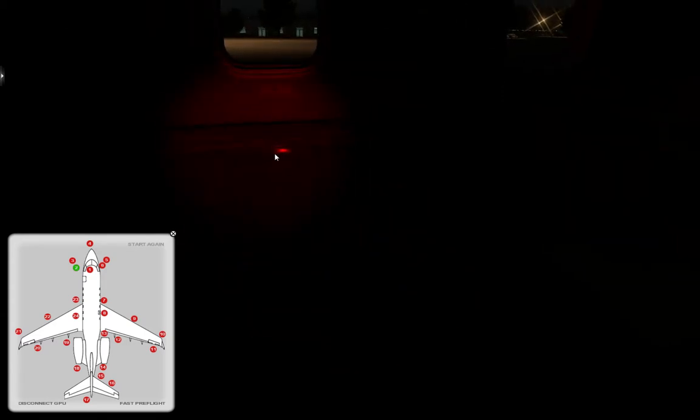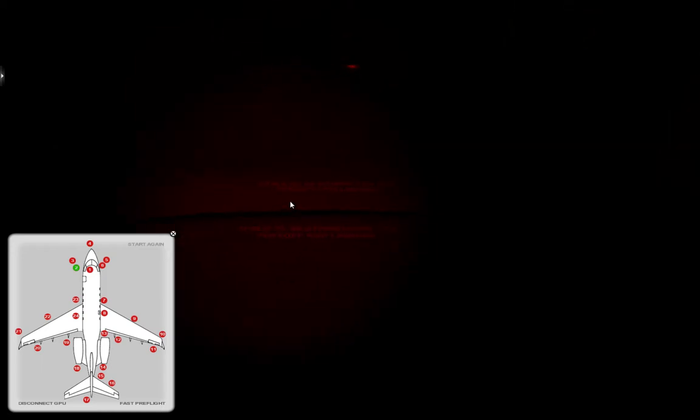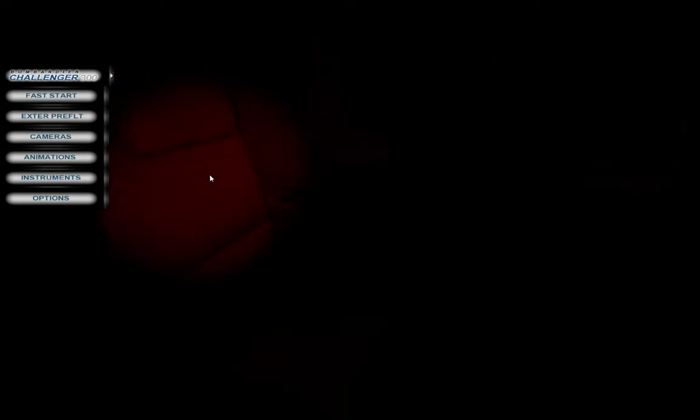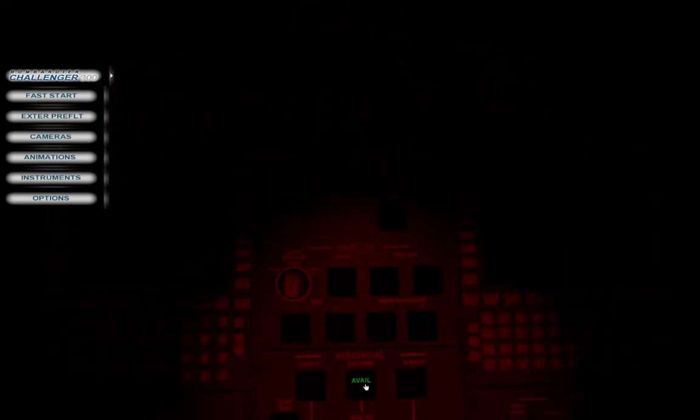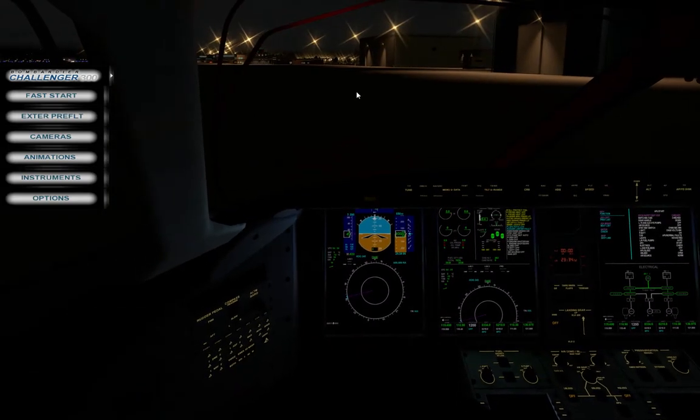I should have turned on the lights or something. This is the thing — you have to remove everything. I need to go into the cockpit and turn on the power, which is down here somewhere. Light somewhere.